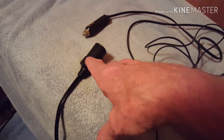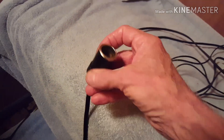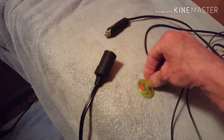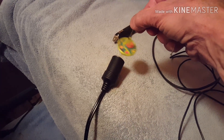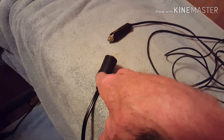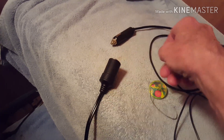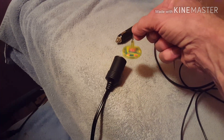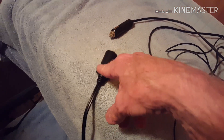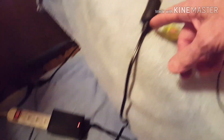To double-check myself, I put my left hand on the socket to pick up the ions flowing off that little button. When my left hand was on it, my right hand holding the pendulum would start to swing clockwise — meaning my body was absorbing positive ions and now wanted negative ions to balance. When I removed my hand, the reading went back to negative, which told me the positive and negative currents were both present and the power supply was fine.